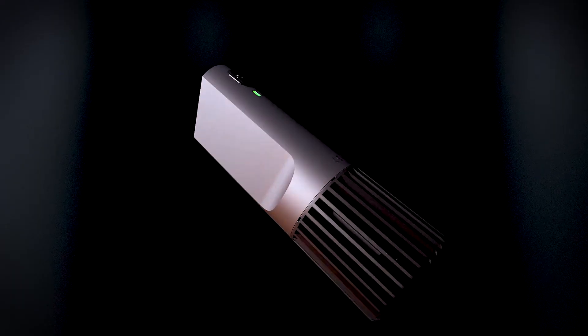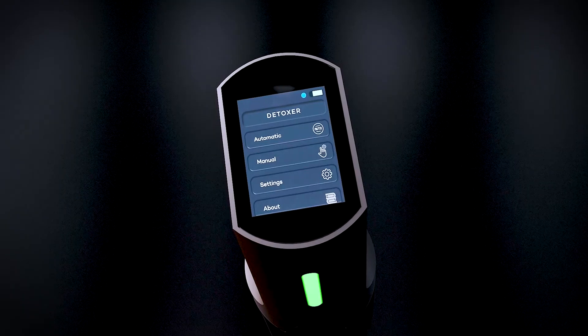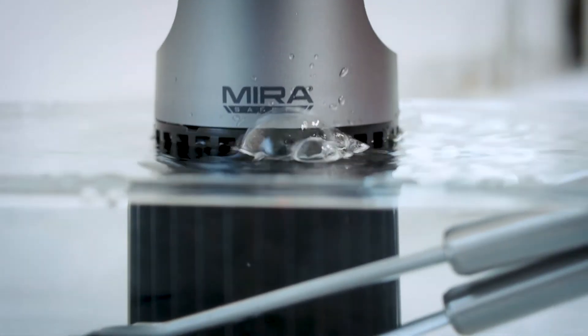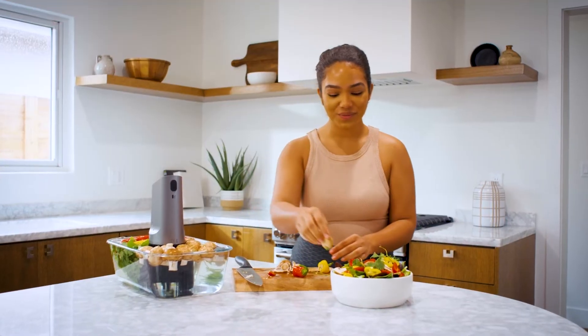The DTX-1 isn't just for food, either. It can sanitize your keys, utensils, jewelry, and even your kids' toys. So stop rinsing and start truly cleaning with the DTX-1.